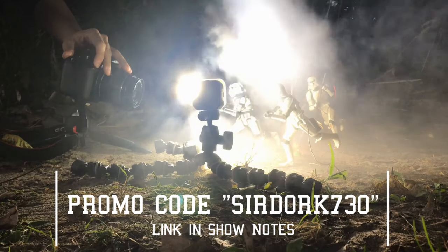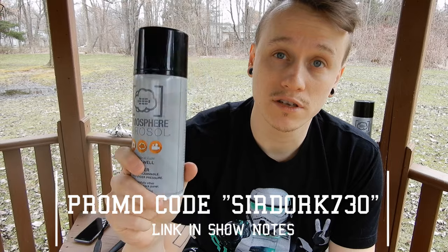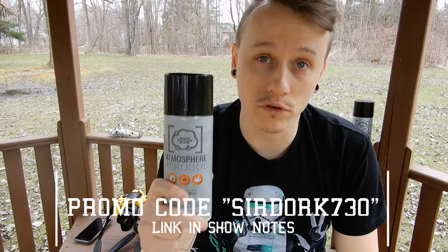You don't necessarily have to use this. You could use any kind of dust or just dirt that you have. It's kind of moist over here in New York right now so I can't really use any dusty dirt. But I really recommend this and I've recently got in contact with them, so I also have a 10% coupon for you to use. Please make sure if you want some of this stuff, check down below for 10% off on this wonderful product.